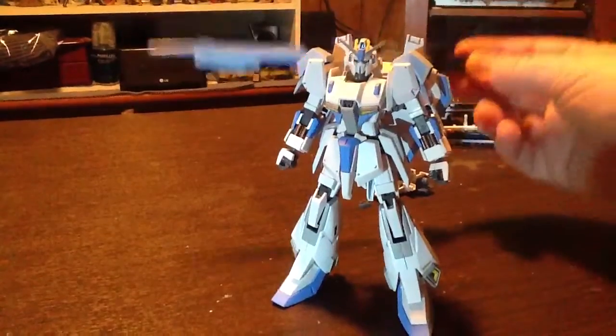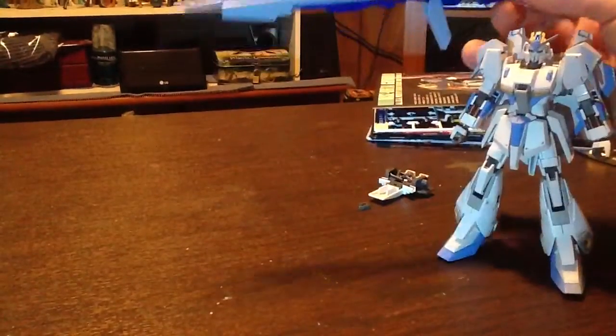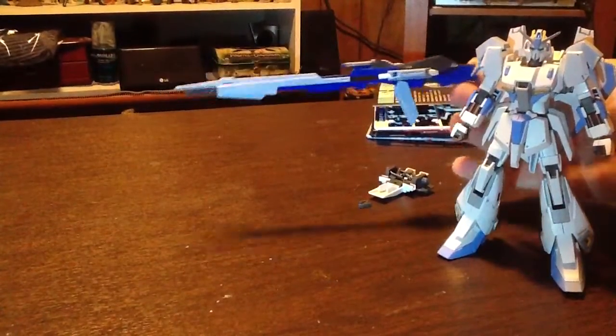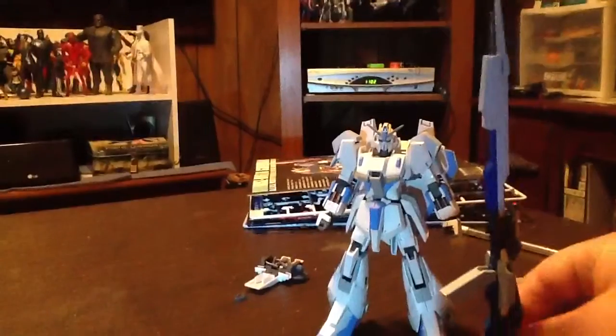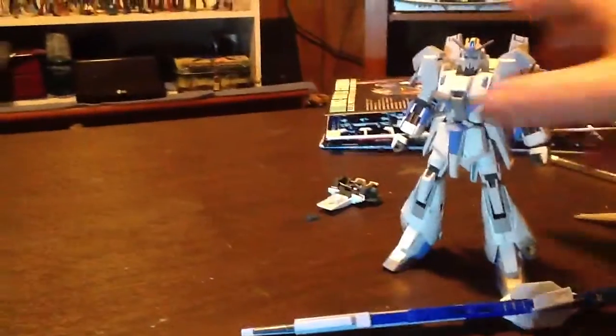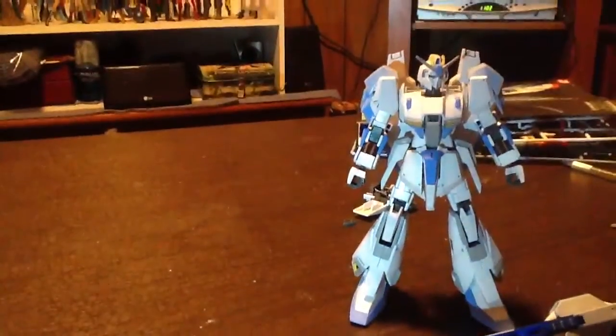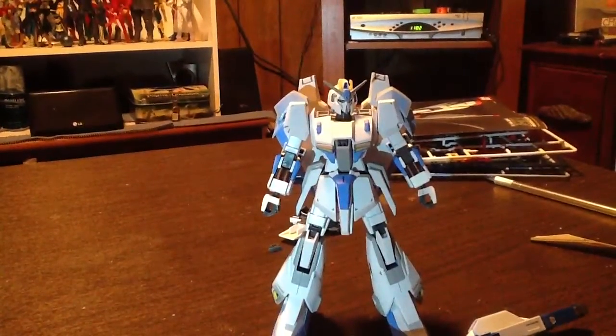Yeah, it's so big I can barely get it in the shot. It's quite a bit bigger than he is — he has a hard time holding it. Well, that's it for me for now. Tell me what y'all think. Later!